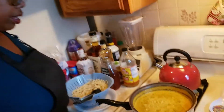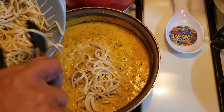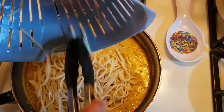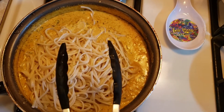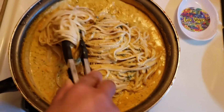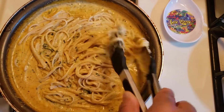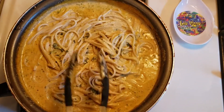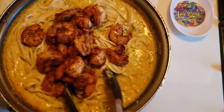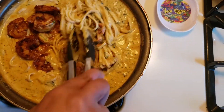So our sauce is good, it's already done. I'm going to add in the pasta, which was a half a box of the linguine. I'm going to put that in there and turn the fire off — don't really need that anymore. I'm just going to mix that in, and I can always add more pasta. And then we're going to add in the shrimp. And there we are.